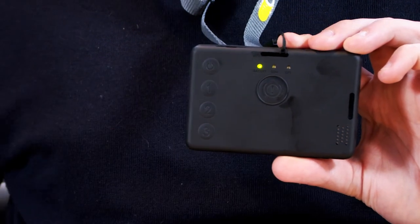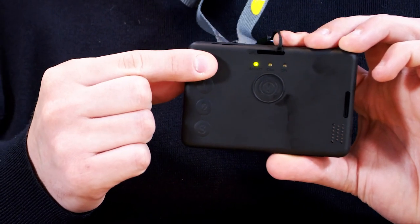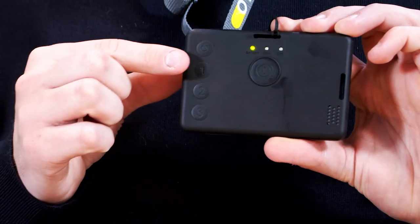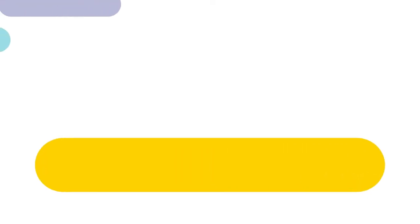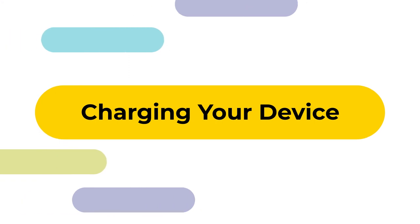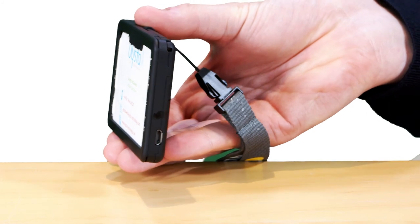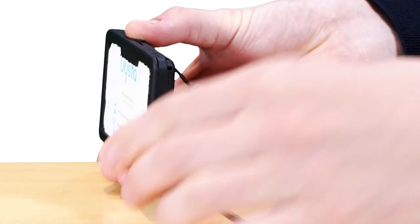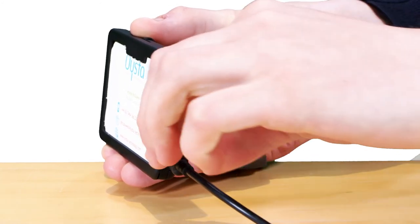To answer an incoming call on the badge, click the power button once. To hang up an ongoing call, click the power button twice. And to call your speed dial contact, simply click function button once. Plug the mains charger provided with your badge into the mains socket. On the side of the device, you'll see the battery levels on the screen. You should charge your badge every day to make sure you always have power, and please take care to place the charger into the badge the correct way up.